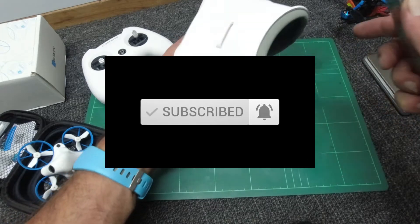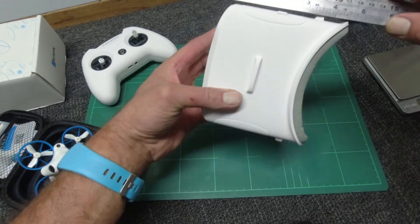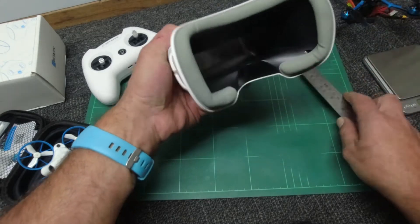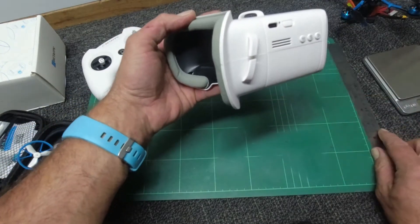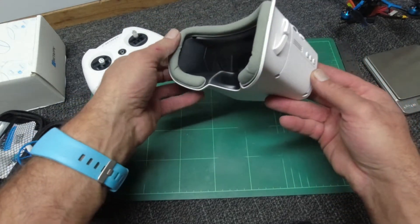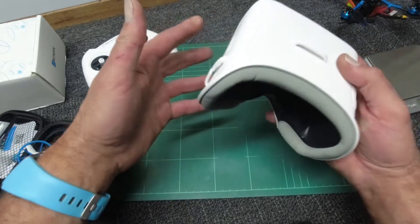They look to be in the area of five inches long — again, 12 and a half centimeters. Really simple to use, which is what BetaFPV have intended. Straps are on here as well.